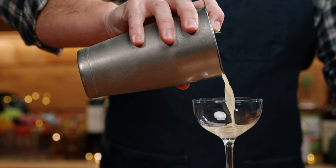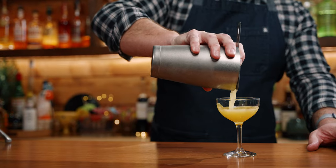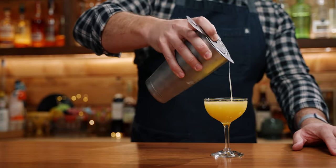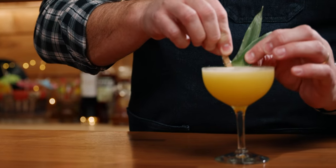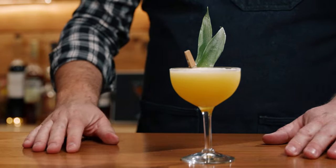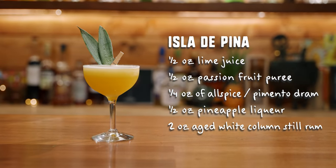Next, strain this into your coupe. I'm going to garnish it just like the book with some pineapple fronds. And there you go — the Isla de Pina by Shannon Mustapher.